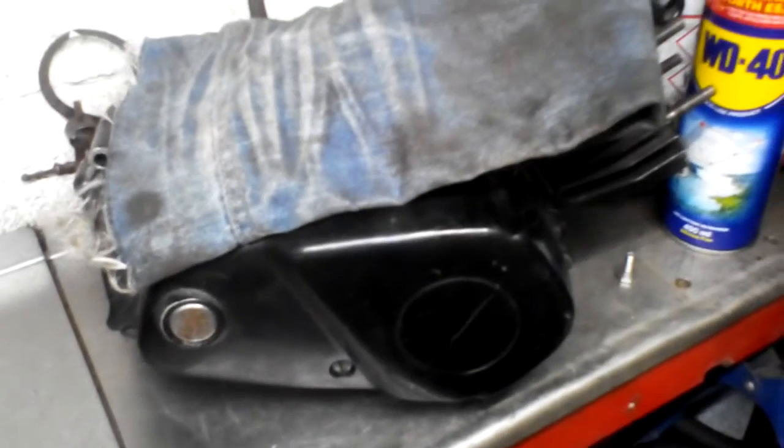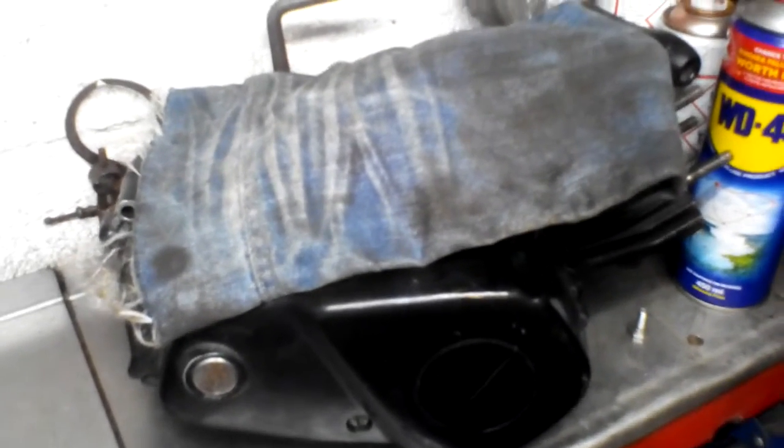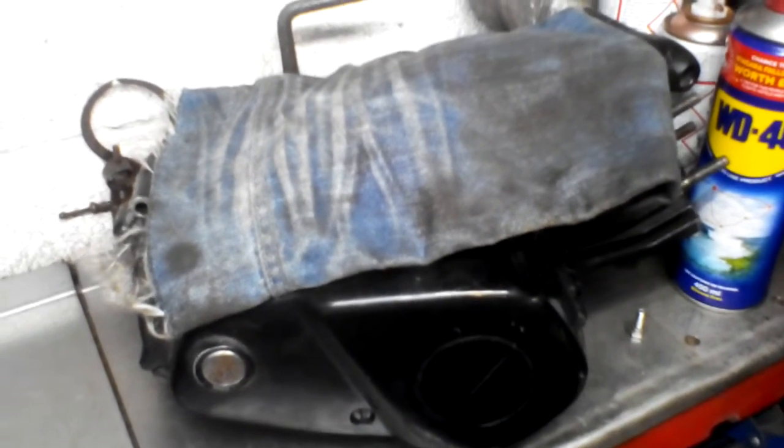I've been doing some work on an A3 engine I was building today and made some parts for it, which I'll reveal in a minute. There's a little bit of a backstory to it.